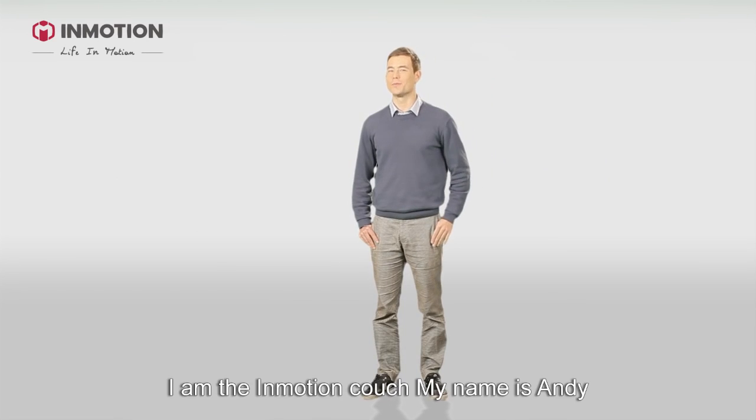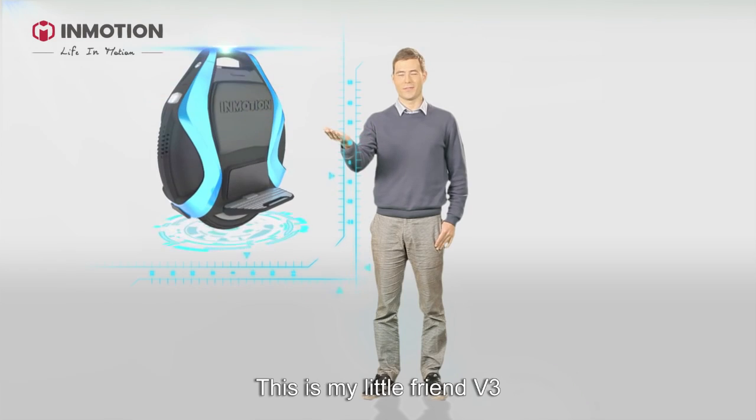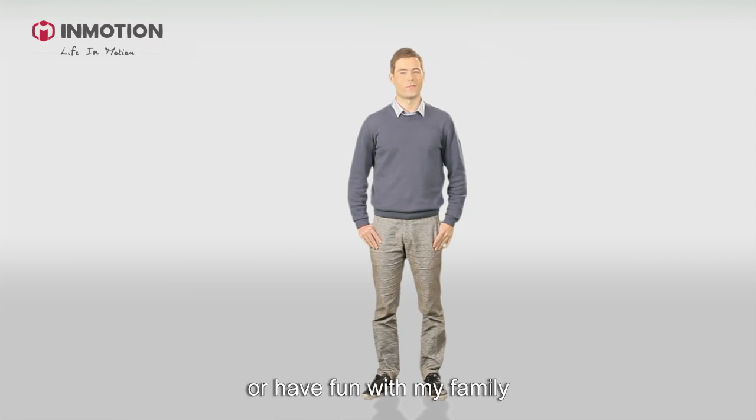Hi guys! I'm the Inmotion Coach. My name is Andy and this is my little friend V3. I ride it every day when I go to work or have fun with my family.